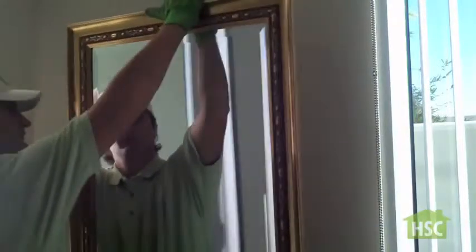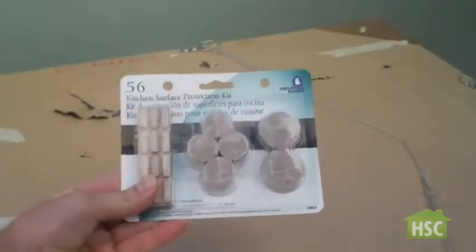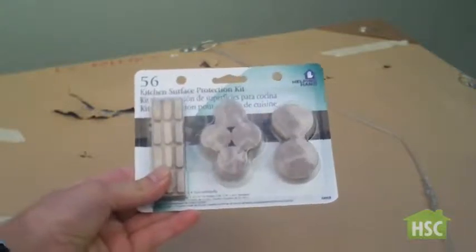When hanging pictures, sometimes the frames can leave behind scratch marks on the wall. Use felt chair leg pads to avoid this.